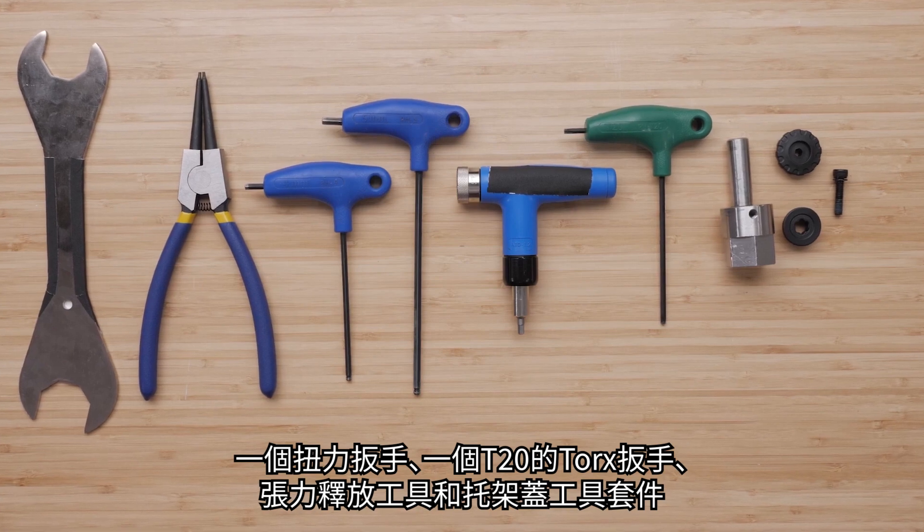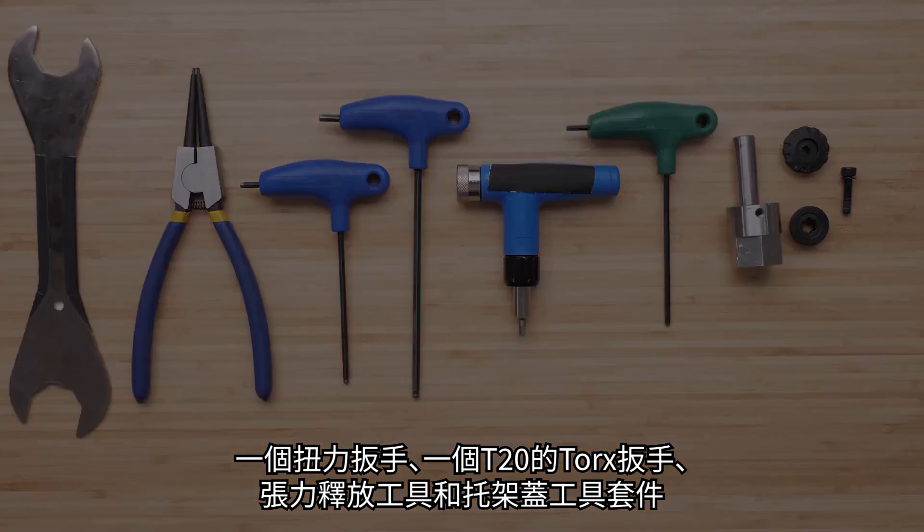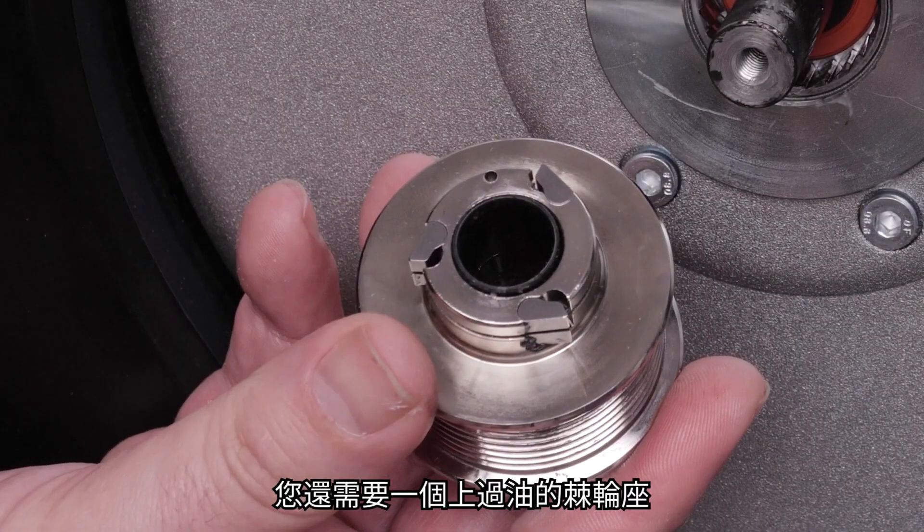You will also need a T20 Torx wrench, the tension release tool and bracket cap tool kit, and a greased freehub.